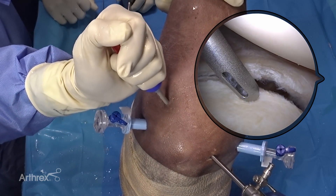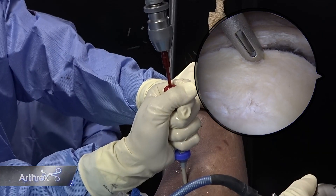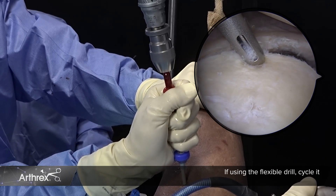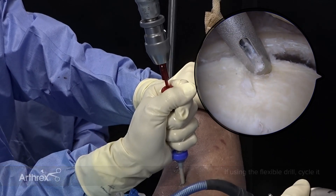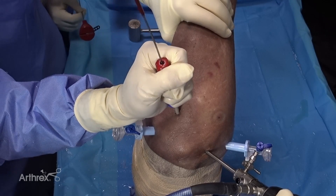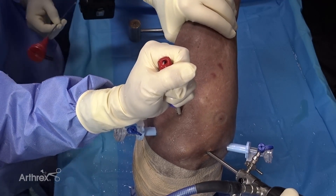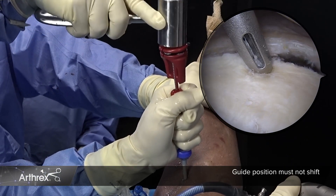I'm going to gently lever the humeral head to achieve the optimal angle for drilling. During drilling, I recommend cycling the drill in and out of the bone to completely remove any excess debris. This permits easy insertion of the anchor, as well as allowing the sutures to slide without tension for easy shuttling and tensioning. I highly recommend that the surgeon holds the drill guide and the assistant drills and places the anchor to ensure that the drill position does not shift between drilling and anchor placement.